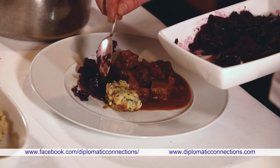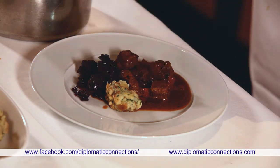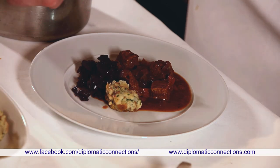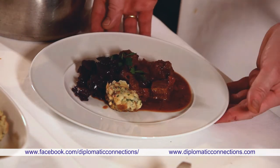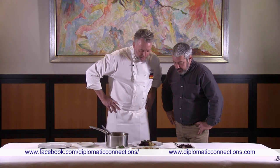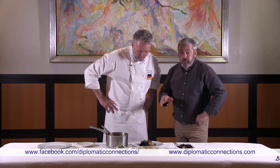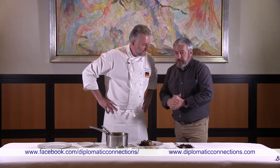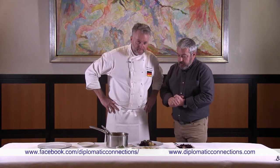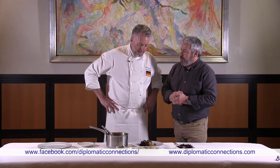The braised red cabbage is also done in red wine. All the recipes will be available online at diplomaticconnection.com. This is a perfect winter dish — great after a soup. You can also read more about Chef Benoît Tesser in the magazine article online.